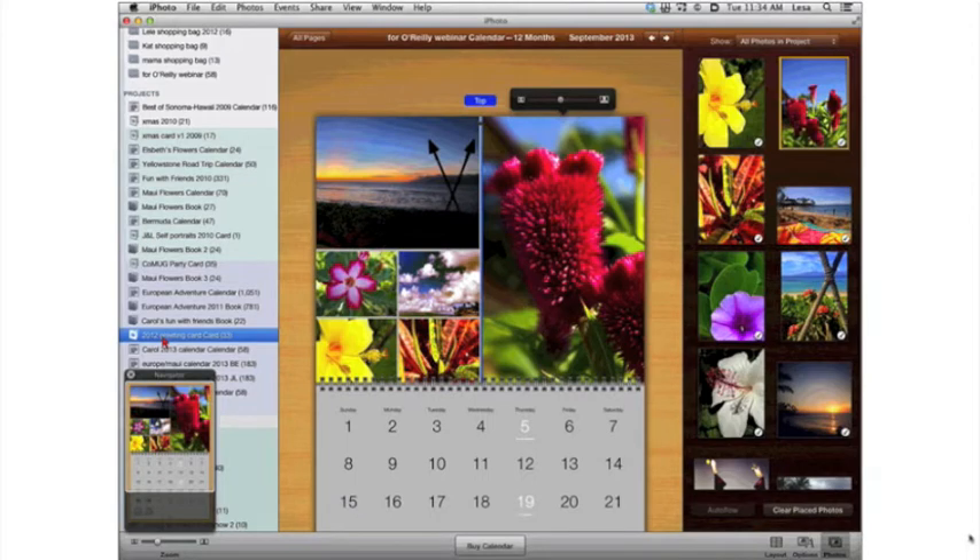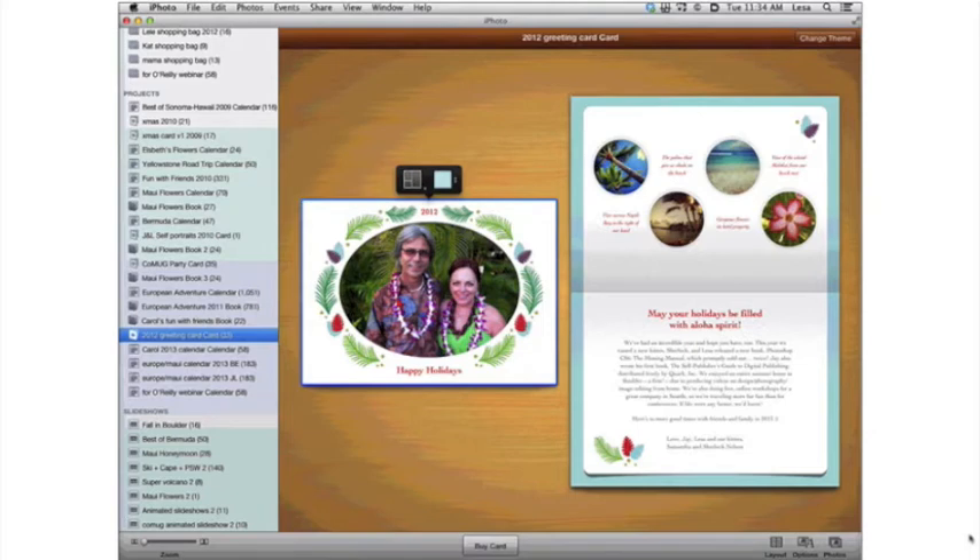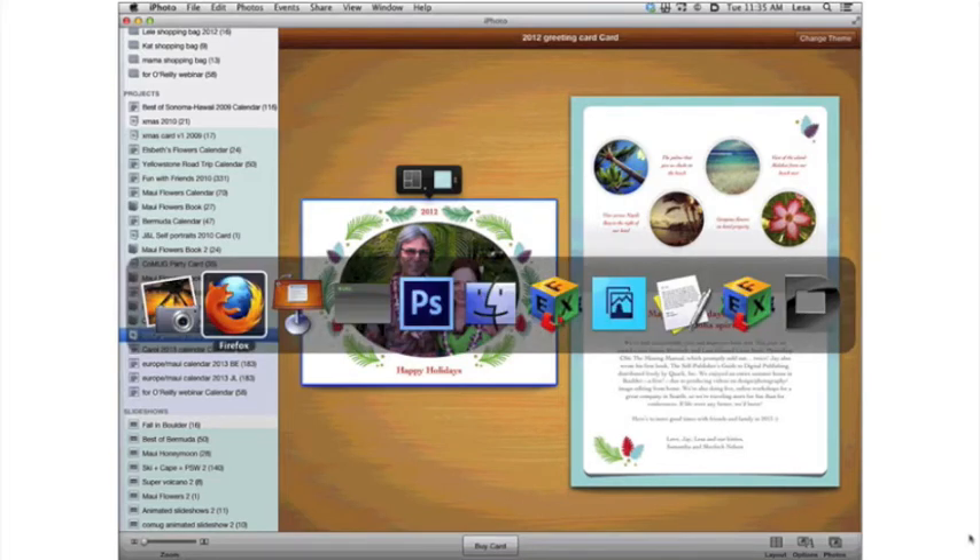Greeting cards work exactly the same way. Here's the 2012 card — we've got a photo slot and you cannot start with a blank template in iPhoto; you have to use one of their templates. This particular template gave me a slot for four images on the inside top and a nice big area to write a note — think of it as a year-in-review. iPhoto also has actual year-in-review family newsletter templates.